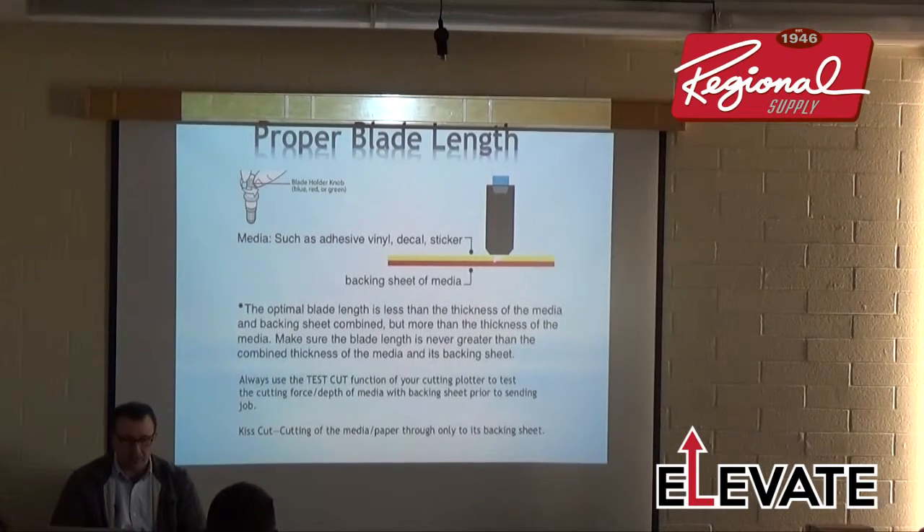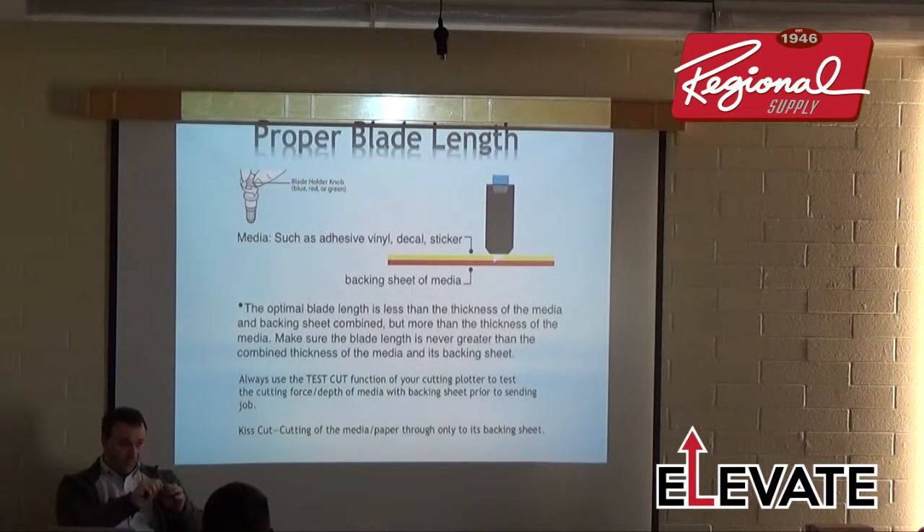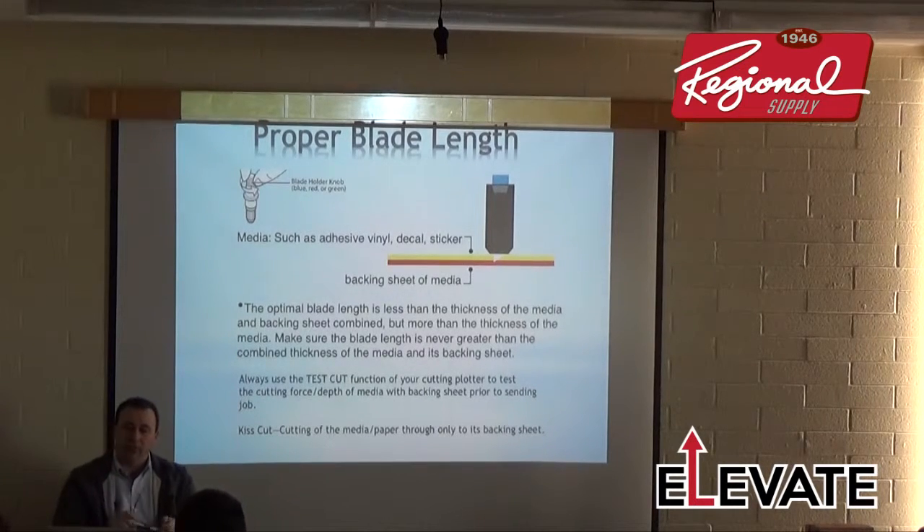Use the test cut function — it's in both the software and on the cutter itself. It cuts a square and a triangle. If you can weed the square away and the triangle stays behind, you're cutting deep enough. If you weed the triangle away and see just a slight score on the back of the carrier sheet, that's optimal. If it cuts through all the way, back off the blade; if you can't weed it easily, add more force.